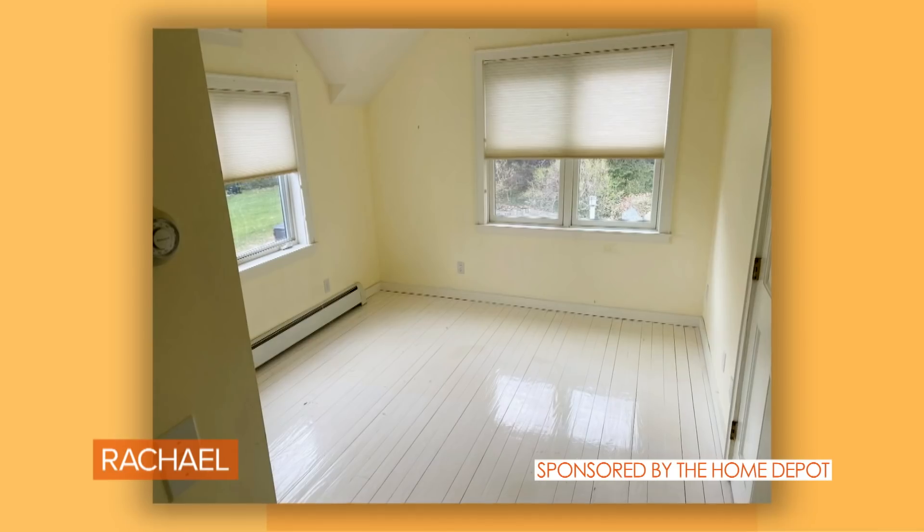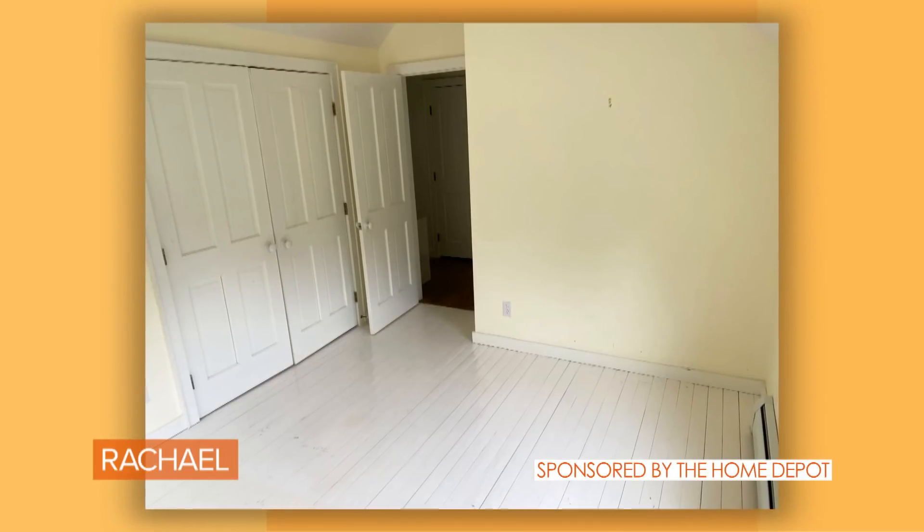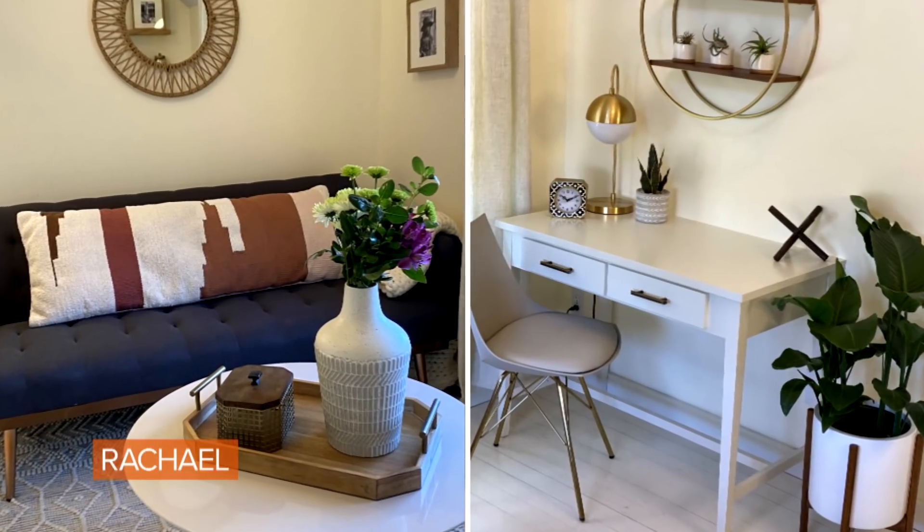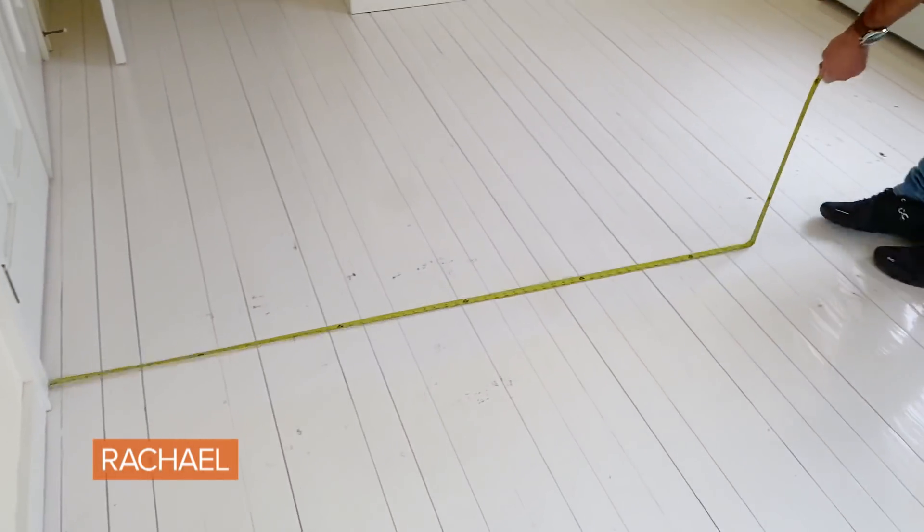Welcome to my home. This is a guest bedroom in our house. Today I'm going to show you guys how to take a room like this and turn it into a double duty space. This room isn't very large — it's only about 11 feet by 10 feet. Let's get started.